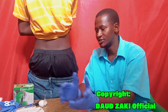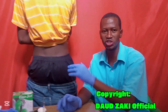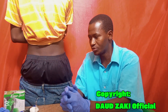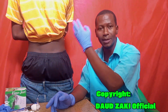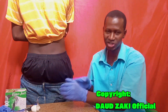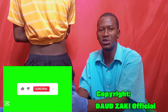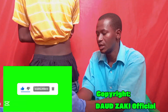Welcome back. In this tutorial I want to show you how to perform an IM injection, especially in the gluteal muscle. There are three different areas where we administer intramuscular injection: the deltoid muscle (upper shoulder), the ventral gluteal muscle (around the back and hip), and the vastus lateralis (around the thigh region).